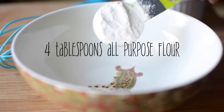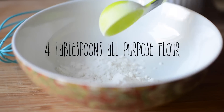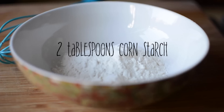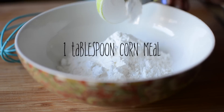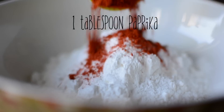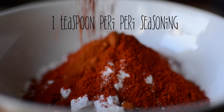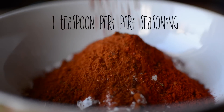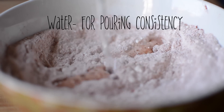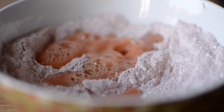First, we need to make a Paneer Patty, and we will start with the coating. Add corn starch, cornmeal, salt, paprika, and peri peri seasoning, and mix well. Now add water and mix it until the batter reaches the right consistency.